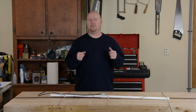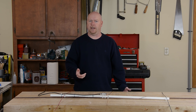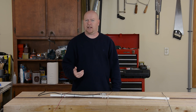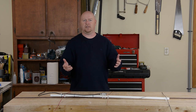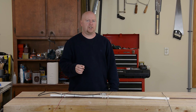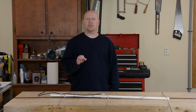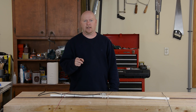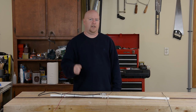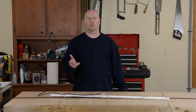Howdy YouTube. As those of you who follow the channel know, on my long list of hobbies is amateur radio. With technology having advanced the way it has, a lot of people ask me why amateur radio even still exists as a thing anymore. A big part of the justification for allocating spectrum to hams is emergency communications. When disasters strike and the power goes out, the internet and the cell phones often go with it — and ham radio is the only thing that still works.